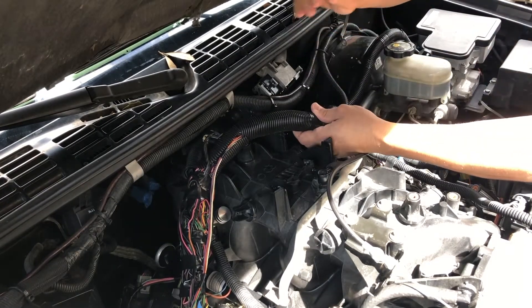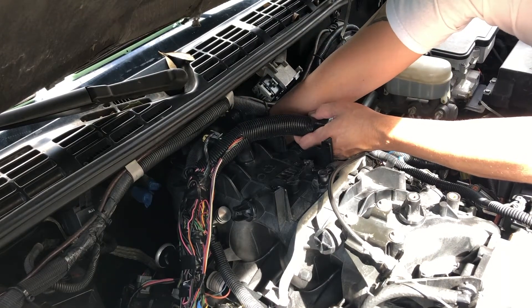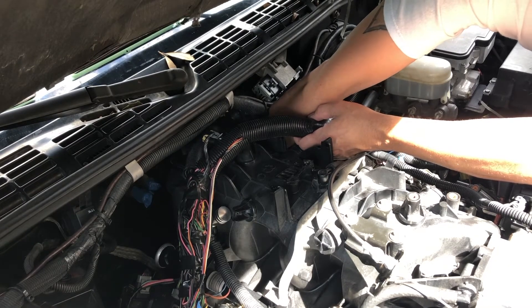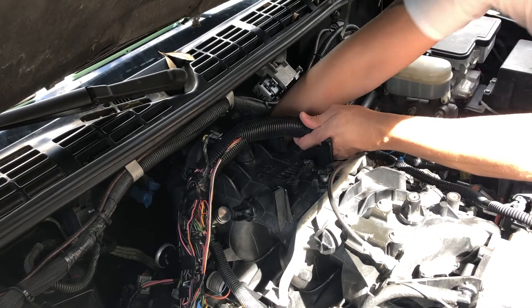It's out. I'm going to take the new one, fish my hand back here, locate the hole with my finger - there it is - put this thing in there and get it started by hand, screwing it in as far as I can by hand. There we go, that's in.